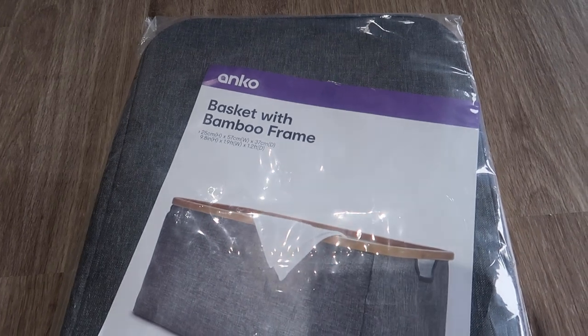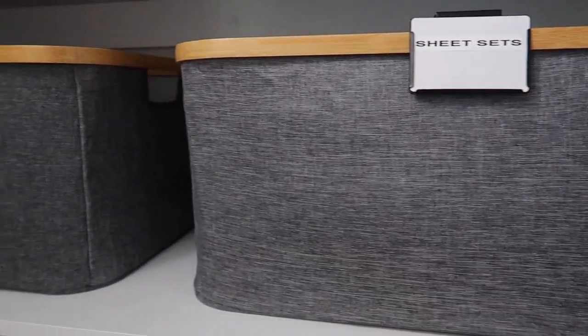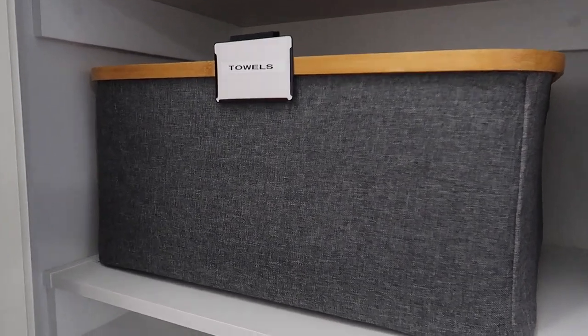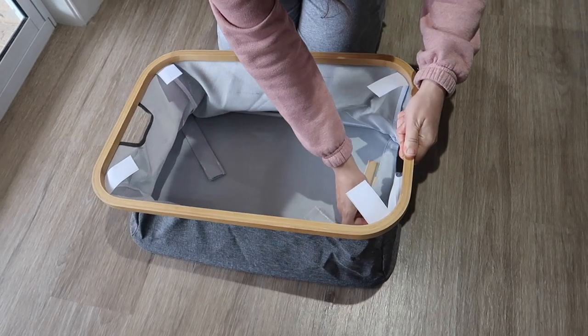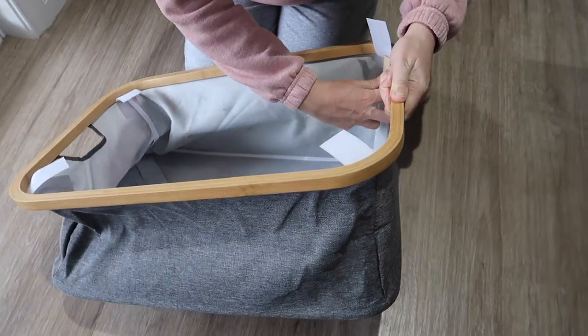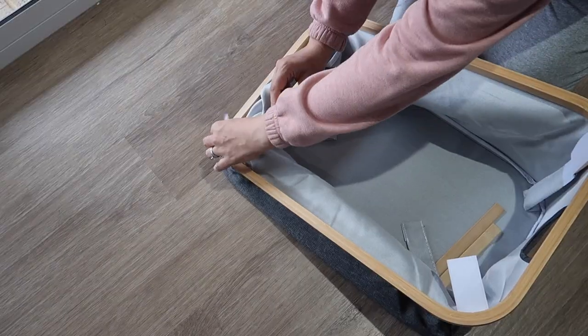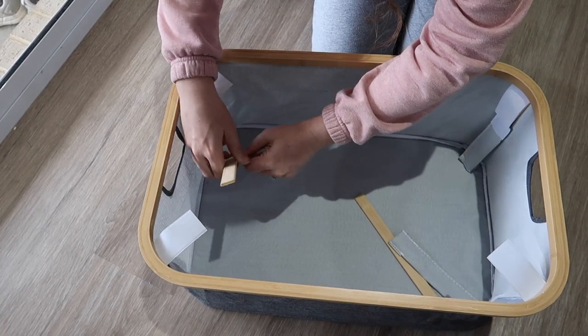The next product I bought was this basket with a bamboo frame. I really like the color, and at $17 I thought it was a great affordable price. I've got two of them in the linen cupboard side by side. The great thing about containers is they limit how much stuff you can have — once you start overflowing, you either declutter or buy another container. It was a little tricky to set up with the bamboo sticks and velcro, and you've got to really push it in so it stays upright.